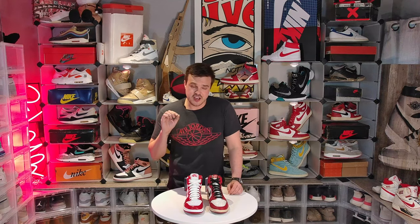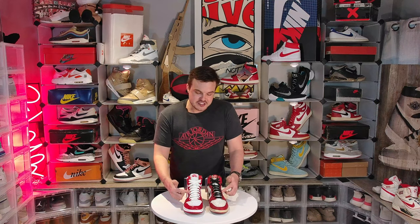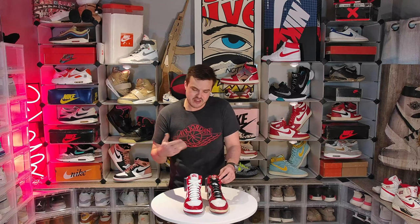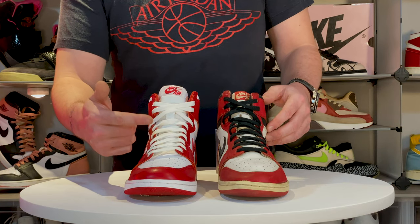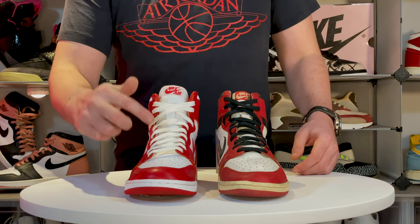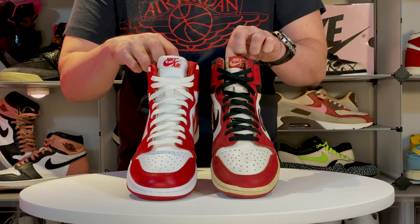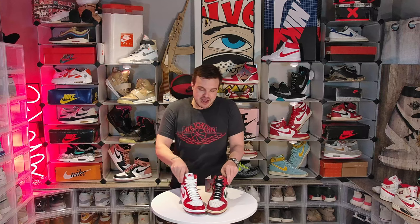Another slightly different detail — and this is very minute, something only the 0.1% of die-hard vintage collectors would ever notice — is the laces. The 1985 laces are a little skinnier, have a noticeable weave, and appear to be made of cotton with no sheen. Jordan Brand gave us what I believe to be cotton laces and got that right, but they fall more in line with the retro style of being slightly wider and without that noticeable pattern. Probably nobody standing three feet away would ever notice.